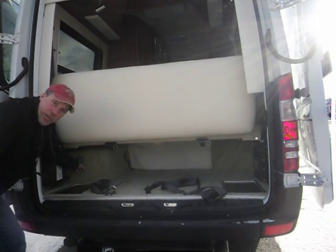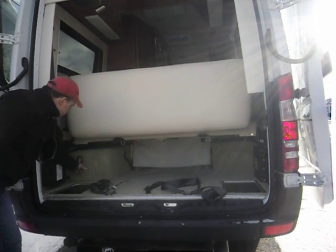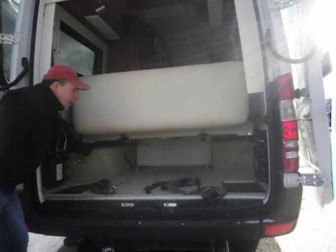Now I can move the complete sofa bed forward. You can see it's moving inward here. So if you have larger things to take with you, there's room to accommodate them.